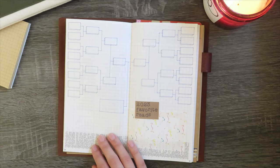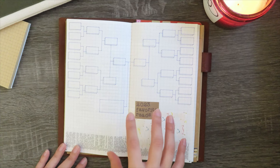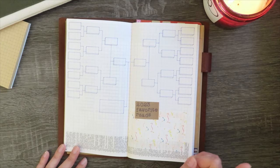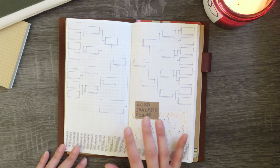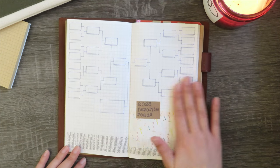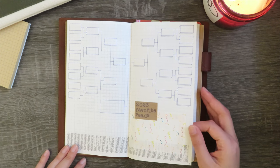This is my 2023 favorite reads spread — a bracket style spread inspired by A Plant-Based Bride, who also does a bracket spread to determine her favorite read of the year. Brackets have to be fair, so the number of entries has to be an exponential multiple of two — like 2, 4, 8, 16 — or it gets uneven. So I chose 16. I will write down 16 of my favorite books on the outside and then play a fun little bracket game to decide my favorite book of the year at the very end. Not sure exactly how I feel about how I'm going about choosing, but it was fun to set up.